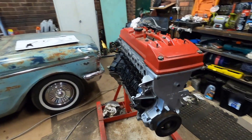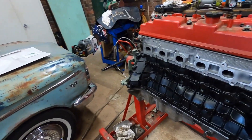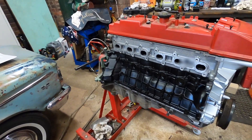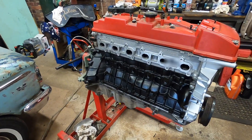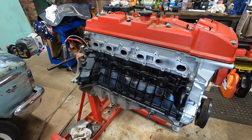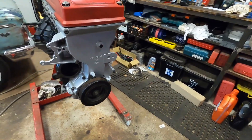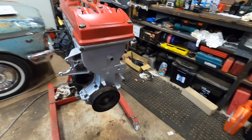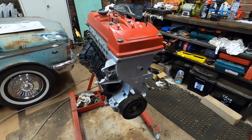All right guys, there it is — long block complete. Exciting times ahead because we can finally start putting this stuff back into the GQ. Got some mounts and things to weld to the chassis to get it all back together. The harmonic balancer is just on there — I'm going to take it off and paint it. But there it is, thanks for watching.